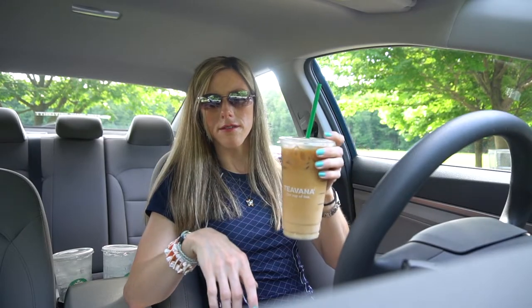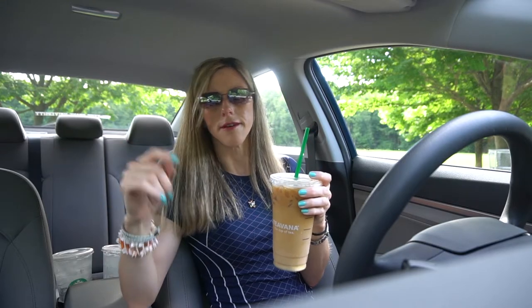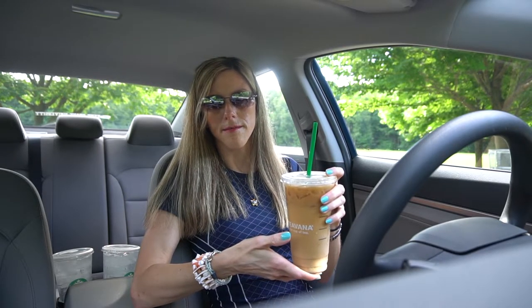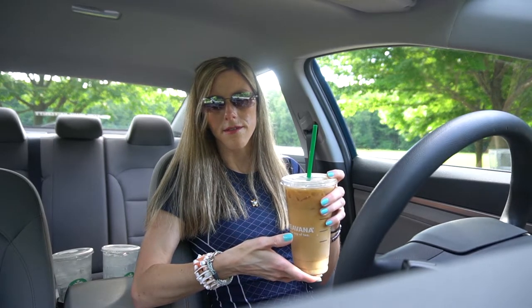So this is a nice drink for the summer — today it's nice out, so this would be good just to sit outside and watch the day go by sipping on your Starbucks. Comment below if you've tried it; if you haven't, go out and try it. For a venti it is $5.25 where I'm from. I'm not sure how it'll be elsewhere, but it's something nice to try from the usual iced coffees or iced lattes.